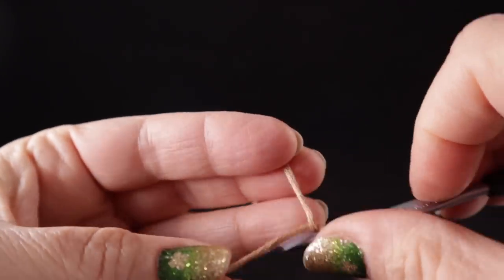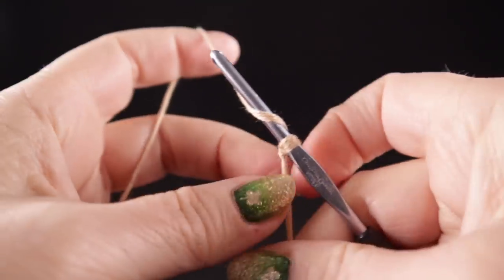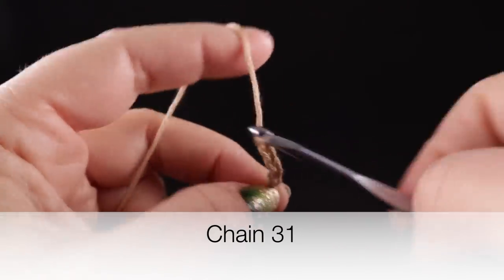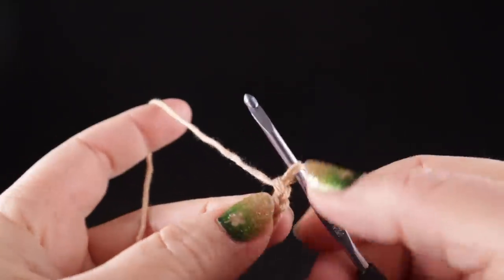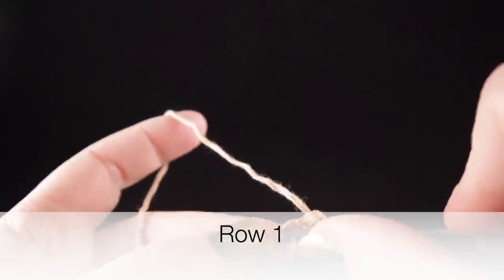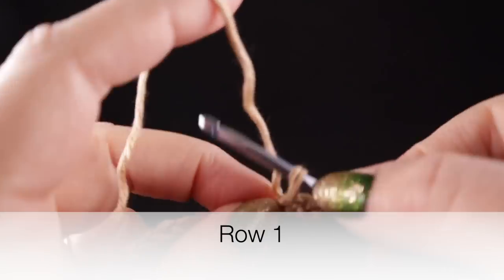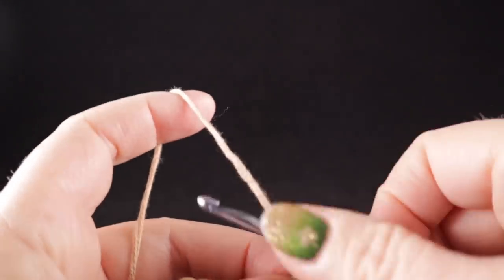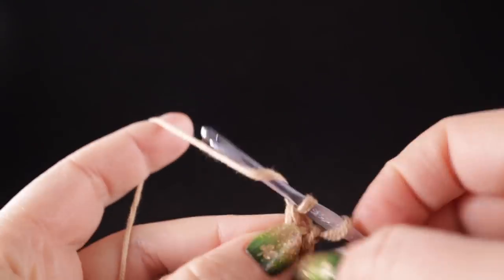We're going to start with a slip knot, just like that. And we're going to chain 31. Now we're going to begin in the fourth chain from the hook. We're going to slip our hook in there and work what I like to call a wattle stitch, which is a single crochet, chain one, and a double crochet worked in that same space.